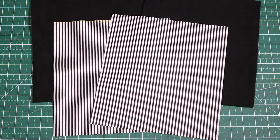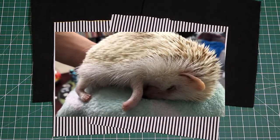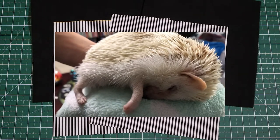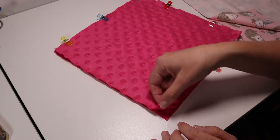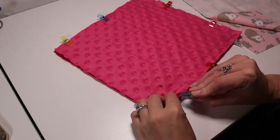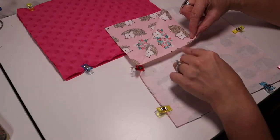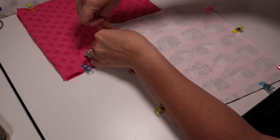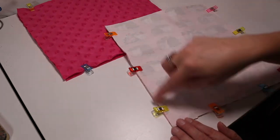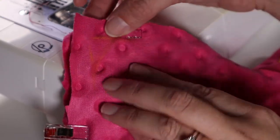I cut out the same pieces on the black and white, except that black and white does not show up well on film, so to save your eyes I will focus mostly on the pink one. With right sides together, clip along three sides leaving the top open. I'm using clips rather than pins because the pins get swallowed by the fleece. The hedgehog print is actually a flannel rather than fleece, so I could have used pins but decided to go clips all the way.